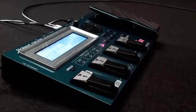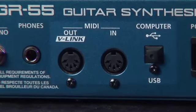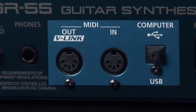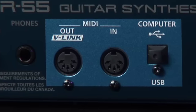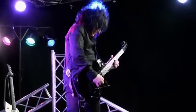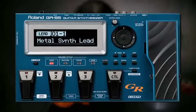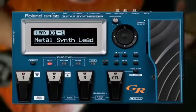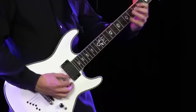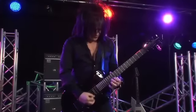Easily controlled by the pedals. And of course, it has both MIDI and USB ports for use as a MIDI controller and USB audio interface. With all these amazing features, the GR55 is by far the most advanced guitar processor on the market. There has never been anything like it. For guitar and bass players, the future starts here.